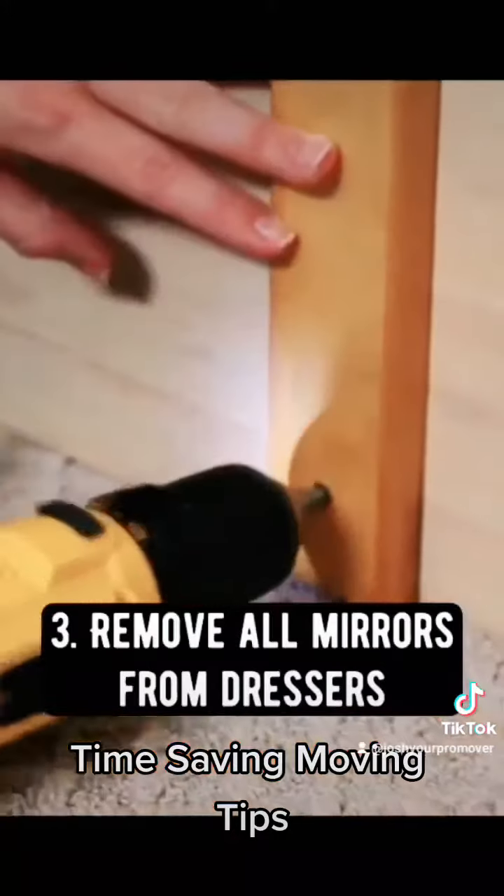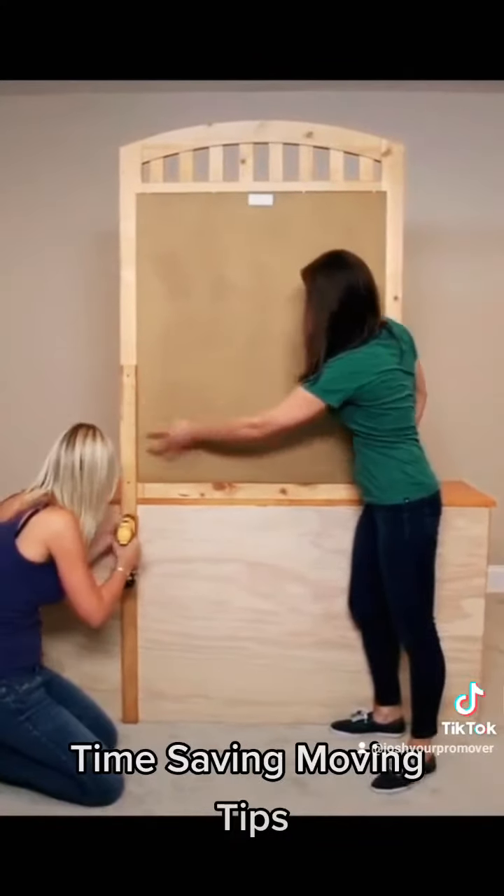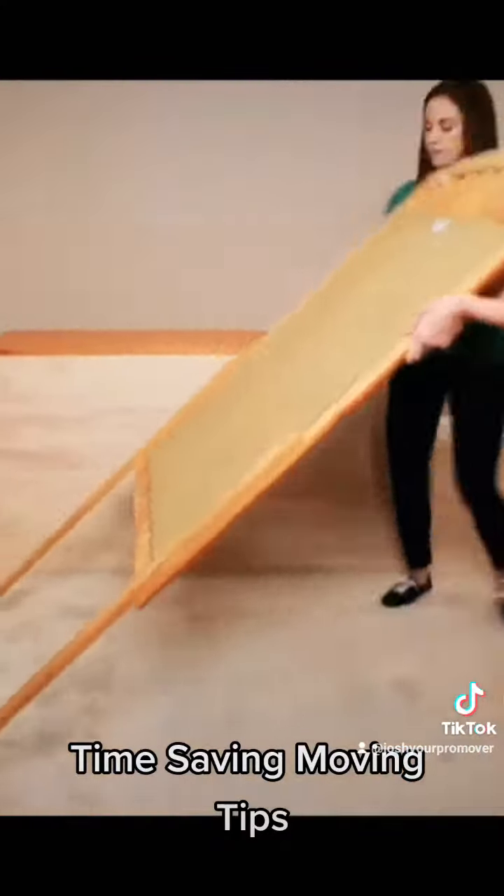A third moving tip is to remove the mirrors from your vanities and your dressers. It has to be done for it to be moved anyways, so you're just saving time and money doing it yourself.